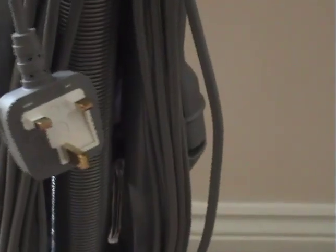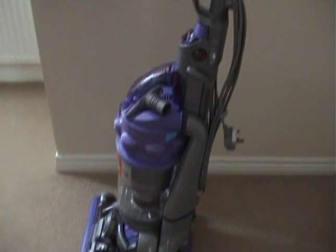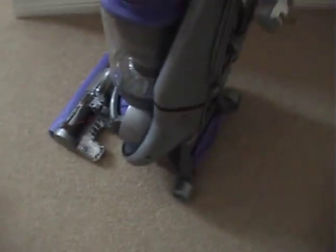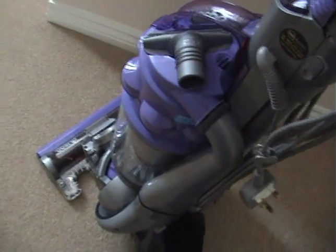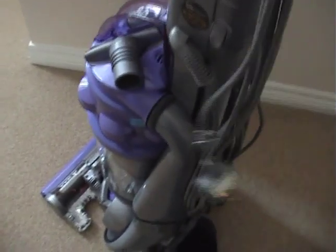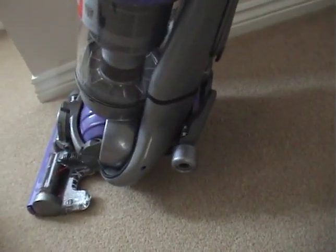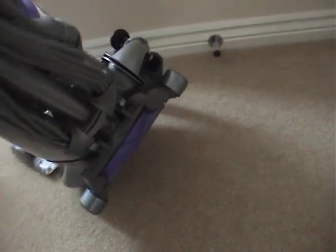It's quite a heavy machine, but I don't think it's as heavy as the Miele S7 — it's slightly lighter. Let's have a look at the mechanism at the bottom, which they've done away with completely on the brand new DC41. There's still a mechanism, but there's no need to press down with your foot.